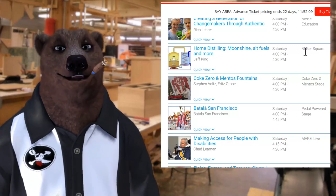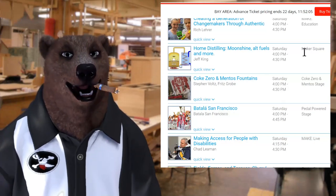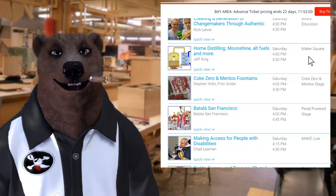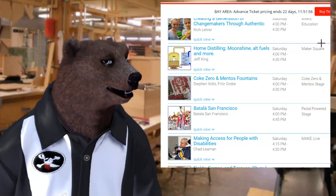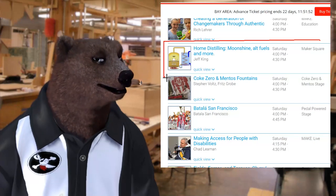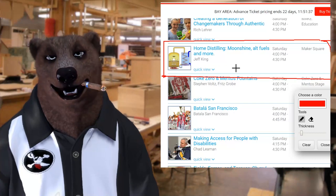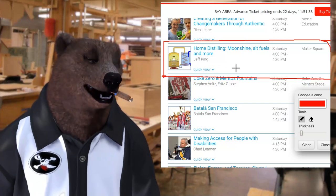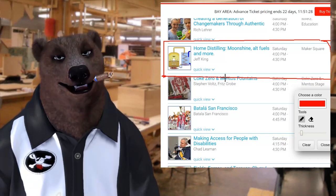But before we get to that, let's do a quick update on Maker Fair. They finally got the schedule out and it looks like I'll be talking May 20th, that's Saturday at 4 o'clock in the afternoon at the Maker Square pavilion. I'll be talking about one of my favorite topics, home distilling, so I hope to see you there. Hang out, listen a little, and maybe chat after the show about tools and moonshine and all sorts of other stuff.